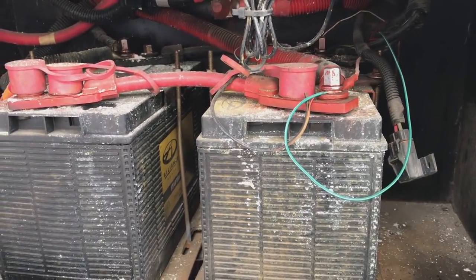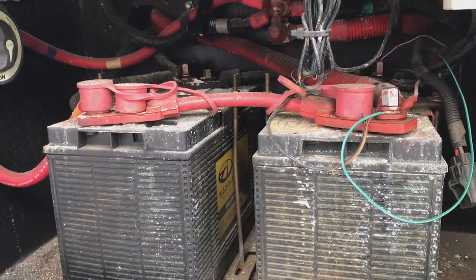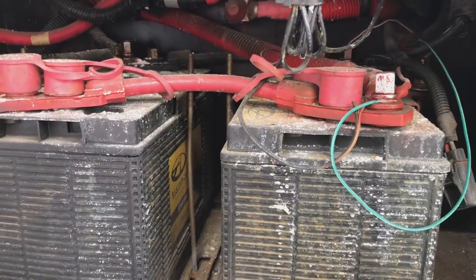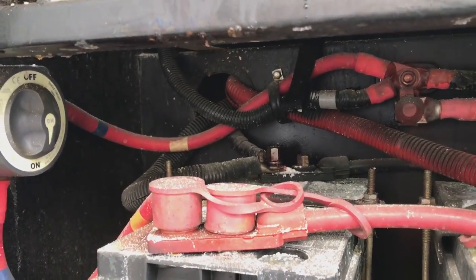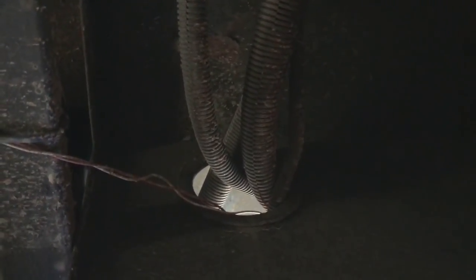Here we're going to be installing the tire minder signal booster on a diesel coach where the batteries are on the driver's side rear. Here are the batteries — the chassis batteries — and the booster is going to be run towards the outside of the battery compartment. We're going to wire the booster through here and then follow it.